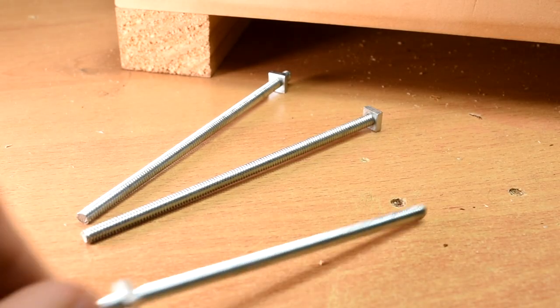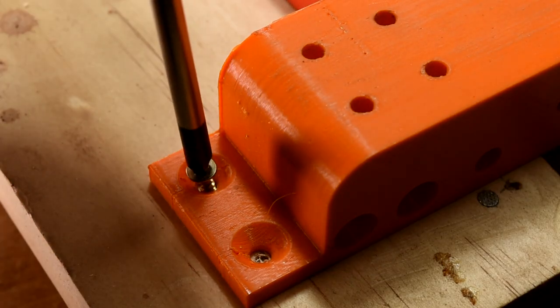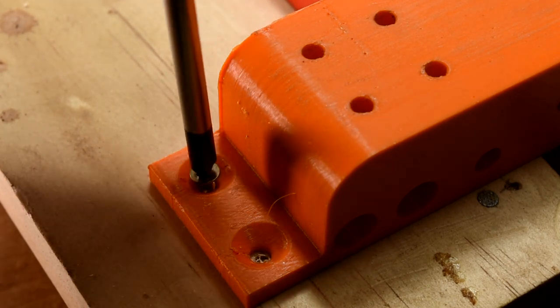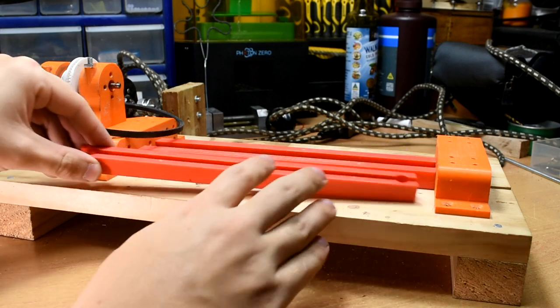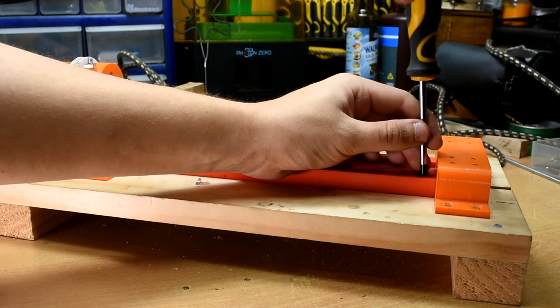These bolts are very important. It is intended to keep the layers of the headstock from separating and ripping apart, which is the weakest point of the part. At this point, you can also put small wood screws into all the other holes you have pilot holed, just to keep stuff from moving around. With that done, take the tool wrist support rail and line it up between the other pieces. Pilot hole and screw it down.